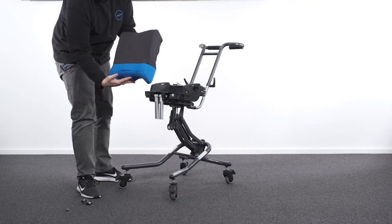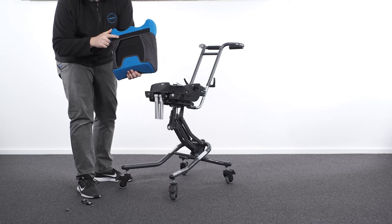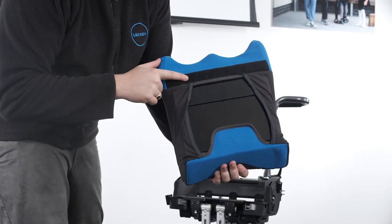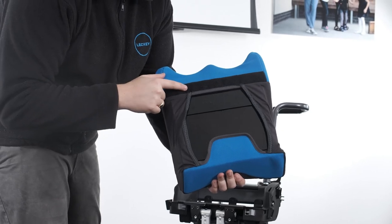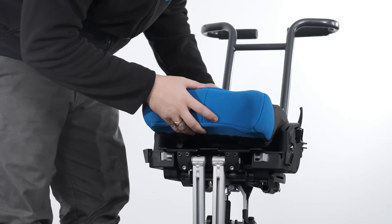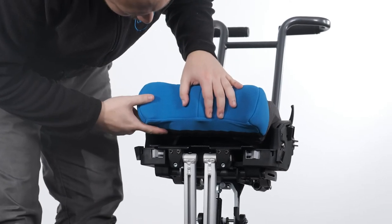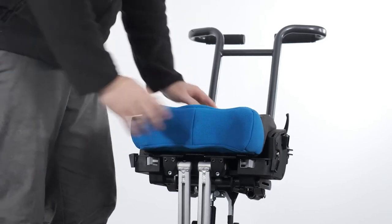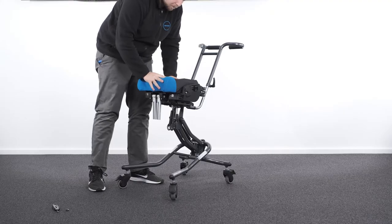Attaching the contoured seat. The contoured cushion assembly is secured to the seat plate using velcro, located on the underside of the contoured cushion assembly and the top surface of the seat plate. To attach the contoured seat to the seat base, align the front of the seat base platework with the front of the contoured seat foam and press down to secure the velcro.